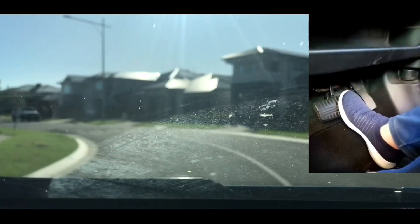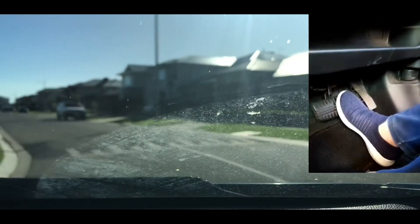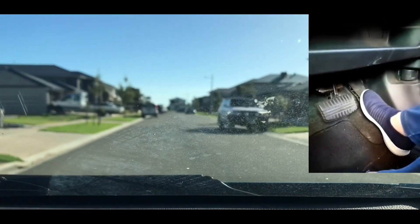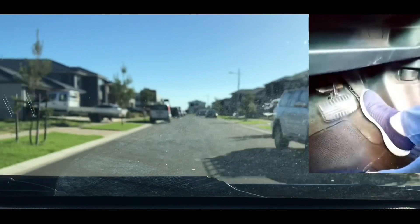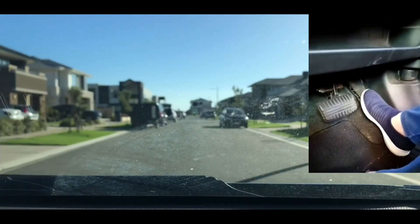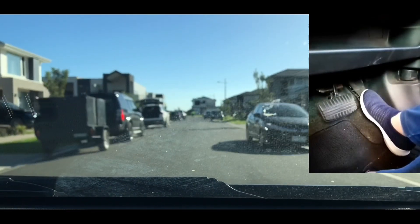There's a speed hump — pressing the brake till I get to 20, now off the brake. So with speed humps, you don't have to go all the way to zero. You just get to the level that you like, then you switch over so it's not lumpy. Check your main mirror again.